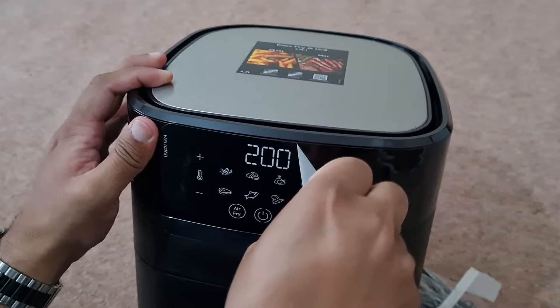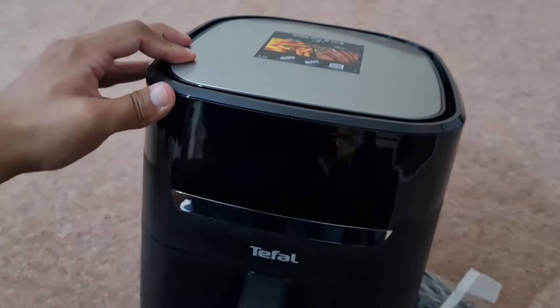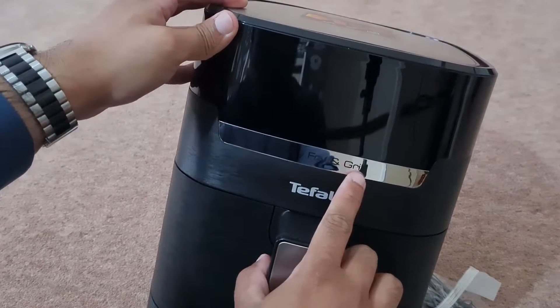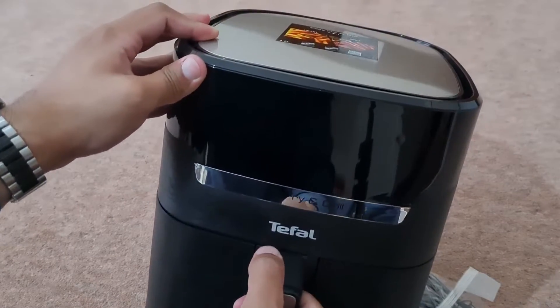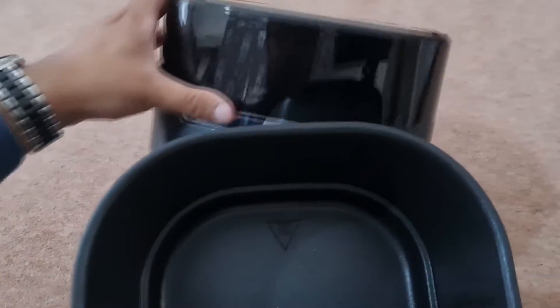The front is where the screen is, but at the moment it's just got a sticker on it. I'm going to slowly take the sticker off — you can see it says 'Easy Fry and Grill' on here, and it says 'Tefal' there. This is the tray — it's a 4.2 litre tray.